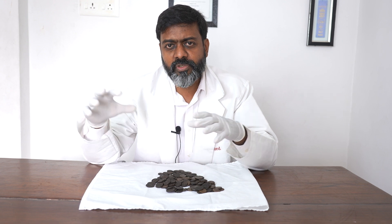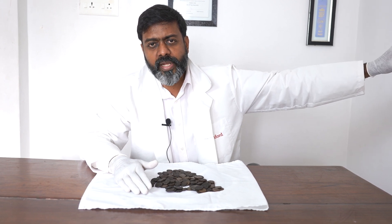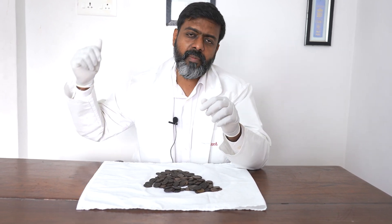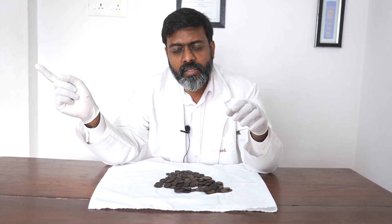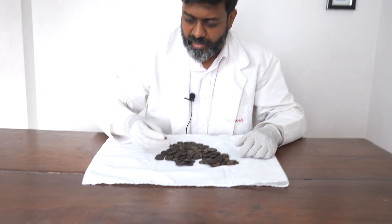Most Tipu coins were from his capital Sriranga Patan, called Patan, but his kingdom extended into Kerala near Calicut, where he made coins at the Calicut mint and also the Feroke mint. He came down south close to Madurai, to a place called Dindigal, which he called Kalikabad. He had a mint in Coimbatore near Satyamangalam, a mint in Shimoga, and one in Andhra Pradesh at Guti or Guntur. His kingdom covered four states in today's geography, and the coins also carry the years they were minted.